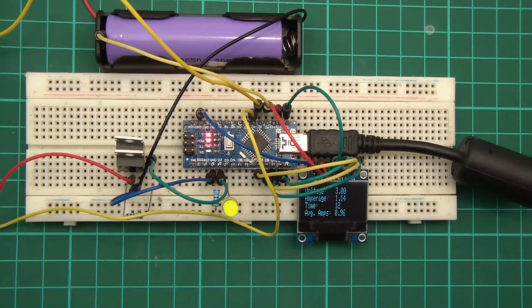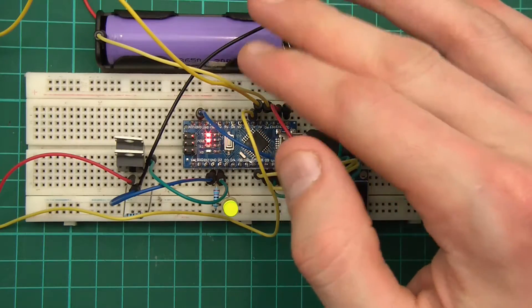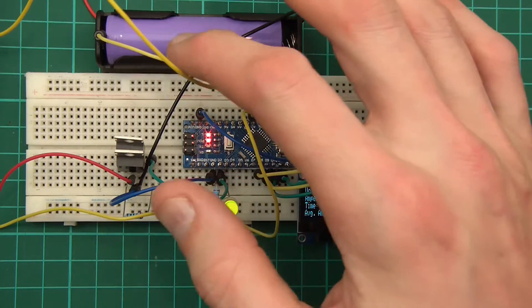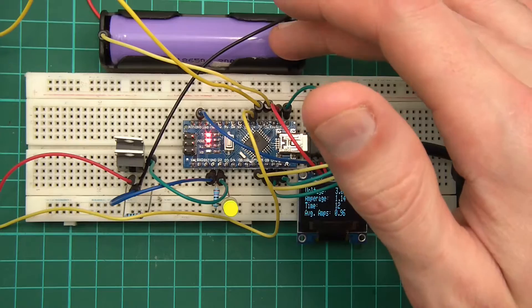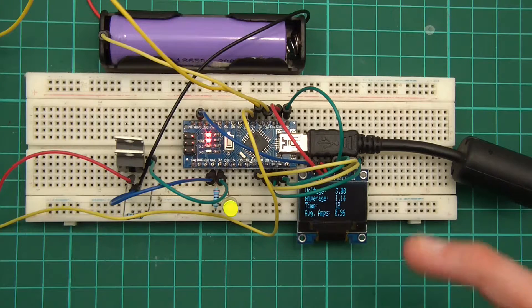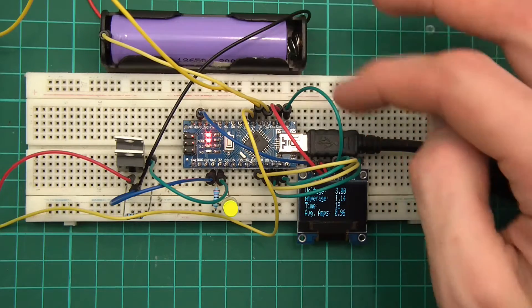There are a couple of ways of getting around this, but the easiest is to place resistors in series in the lines — in series with the actual measurement. The resistor needs to be within a range: low enough that it doesn't mess up the reading, because too high a resistance won't let enough voltage through and will kill the reading into the Arduino. But if it's too low, too much current comes through and the cell can still power the Arduino.